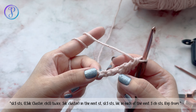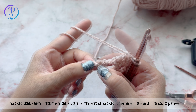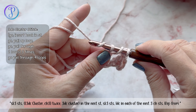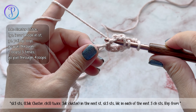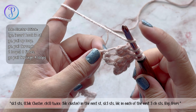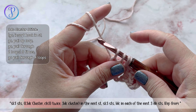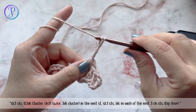We're going to work a three-double-crochet cluster and a chain-3, twice, into this stitch. To work your cluster: yarn over, skip the three, into that fourth chain, yarn over, pull up a loop, yarn over, pull through two — do that three times total into the same chain stitch. Now you have four loops on your hook; yarn over and pull through all four. Chain three.